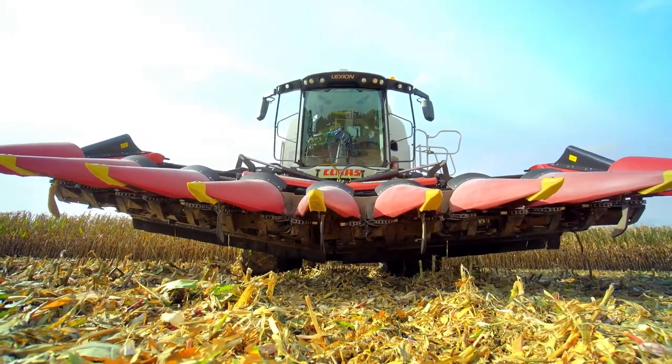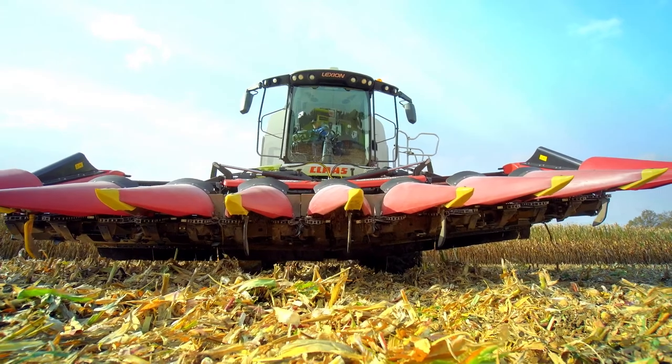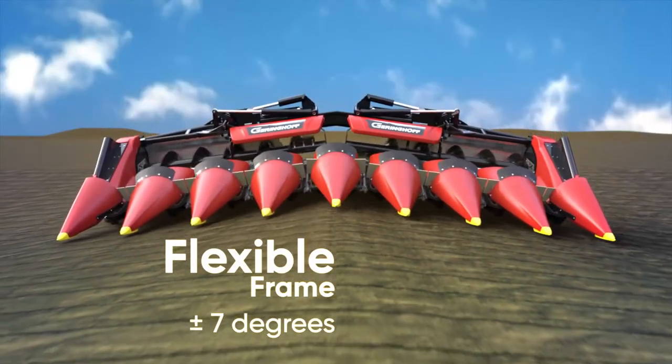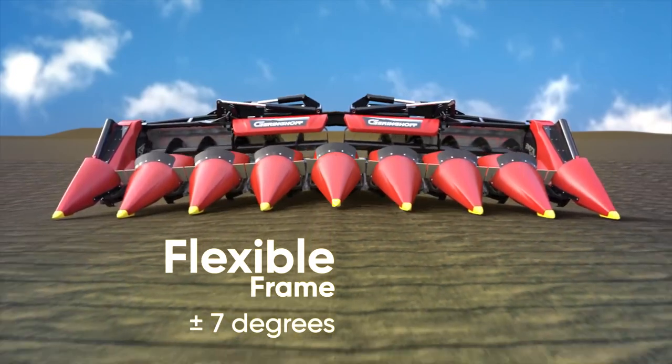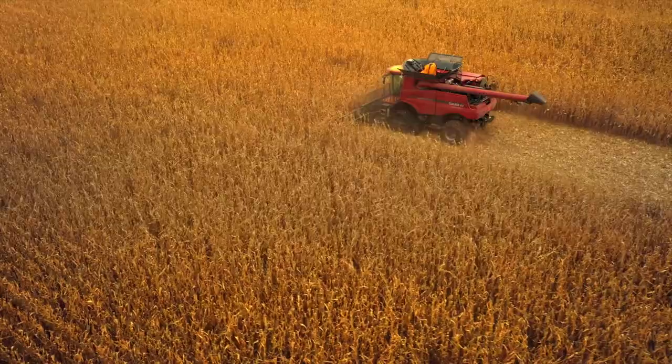The function of the knife is enhanced by Geringhoff's own flexible frame design. The Horizon Star 3 Razor cuts close to the ground, whatever the contour of the field is like, automatically adjusted by height sensors, leaving the shortest split stubble possible.